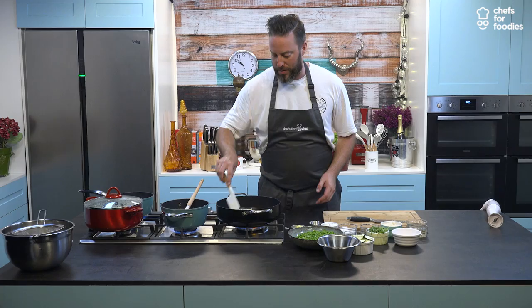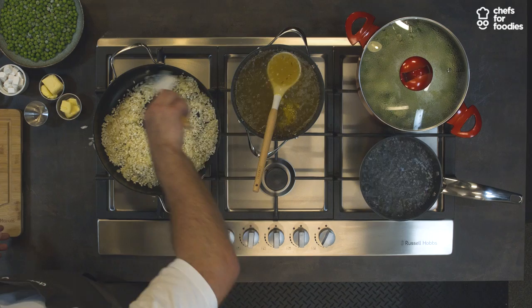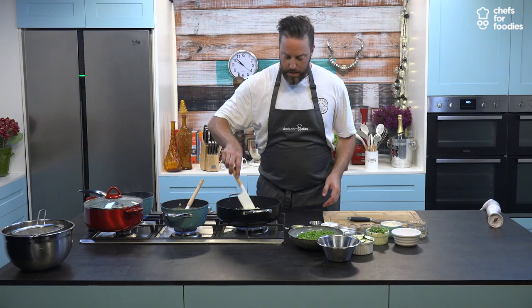Sometimes you can add diced celery to your mix with the onions and garlic, but I think mainly it's just onions and garlic — keeps it nice and simple. You can see as we're cooking the rice out, it just starts to go a bit shiny. It's starting to release its starch.